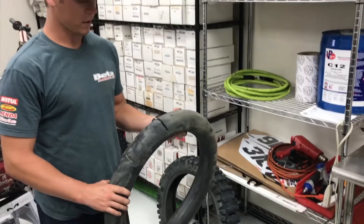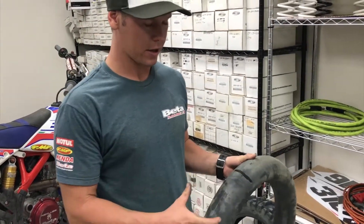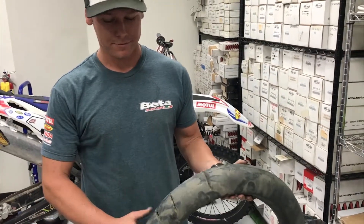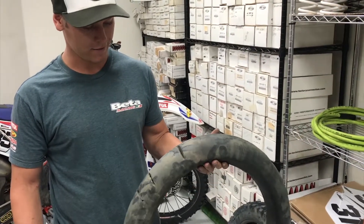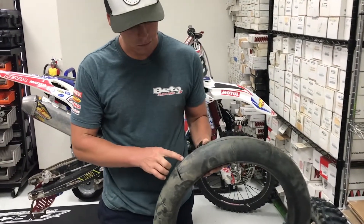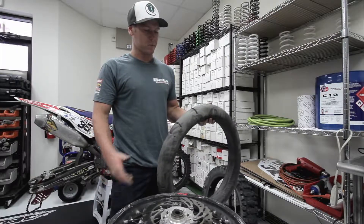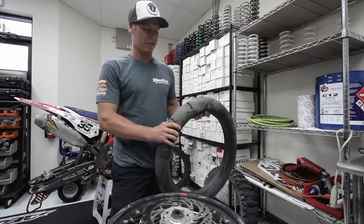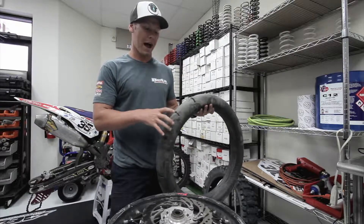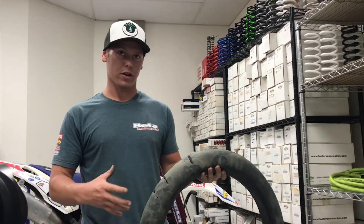Honestly, I was really expecting once I made these cuts that the moose was just going to tear apart on me, and the more time I put on it was just going to keep ripping up. But after putting time on it, it looks like little rocks were getting between the tire and the moose, just leaving small dent marks. It's pretty standard that once you pull these out of a tire, you want to let them sit for a day, let them open back up, then put them back in — they'll last a lot longer if you let them breathe.